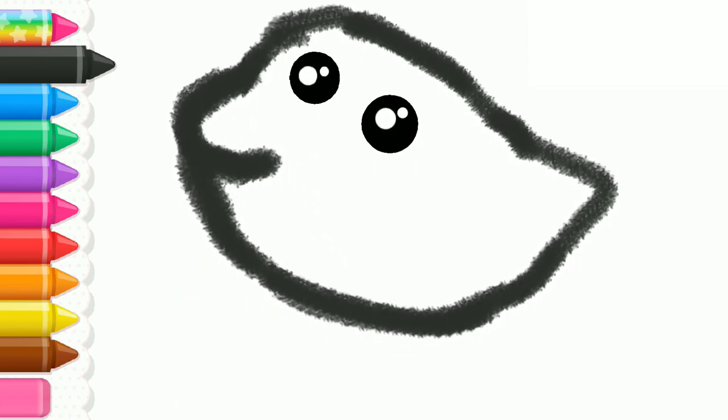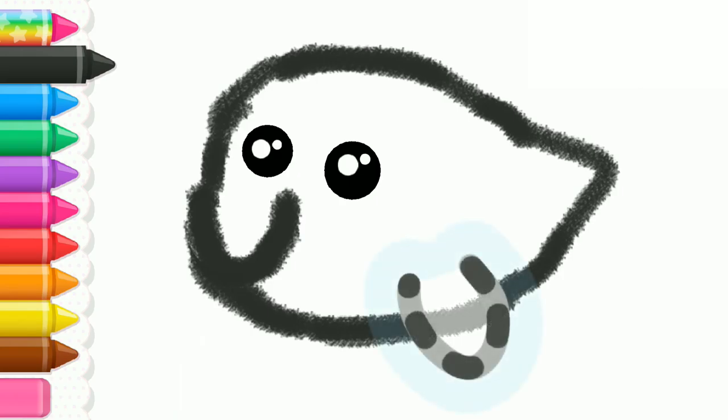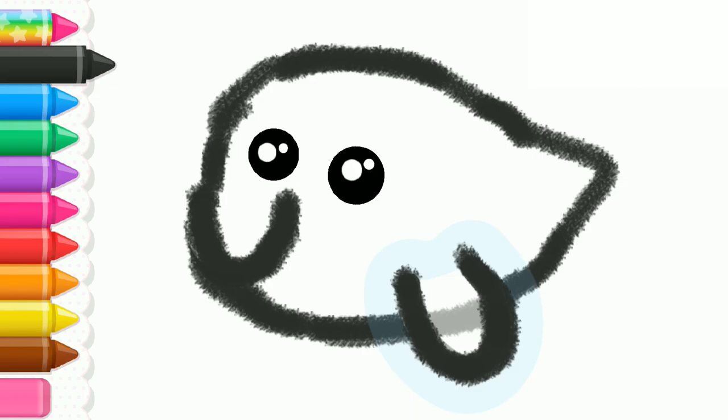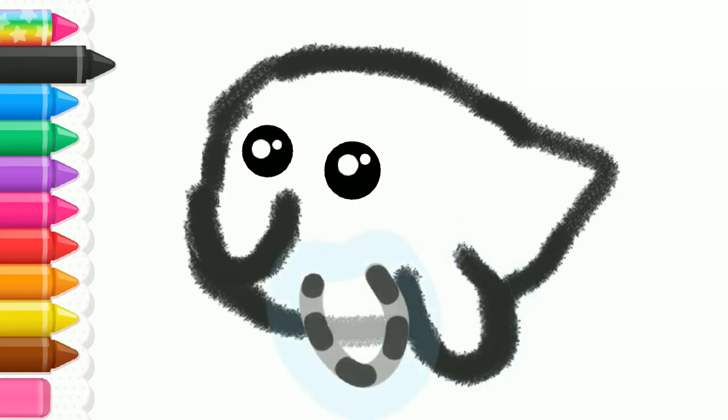What an amazing nose you've drawn. Excellent! Now draw the dolphin's flippers. First one, and now the other.